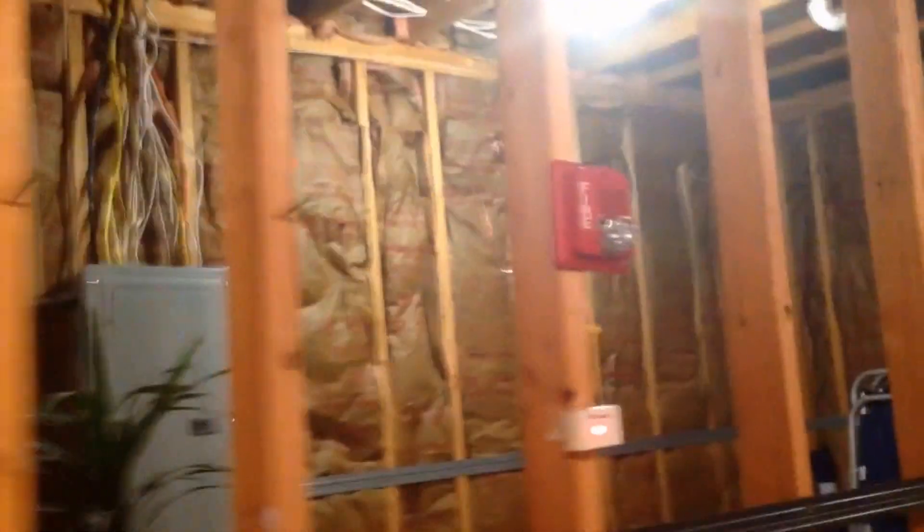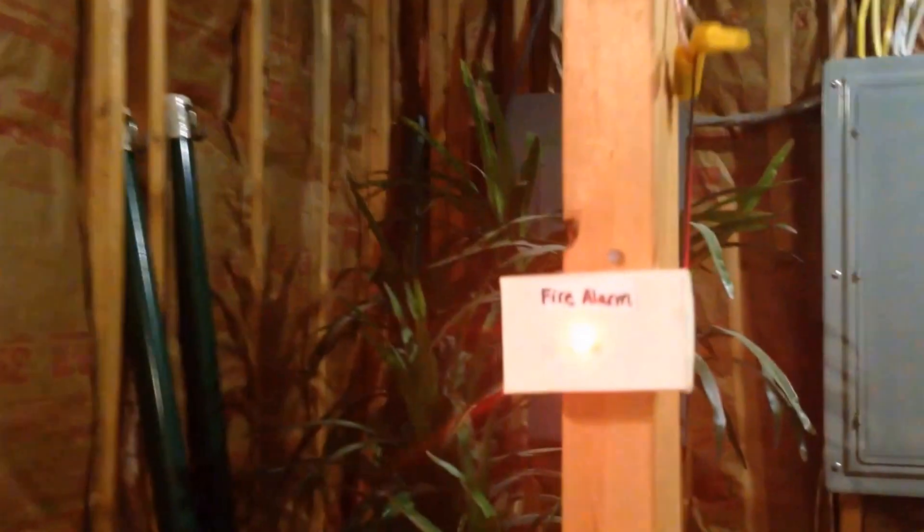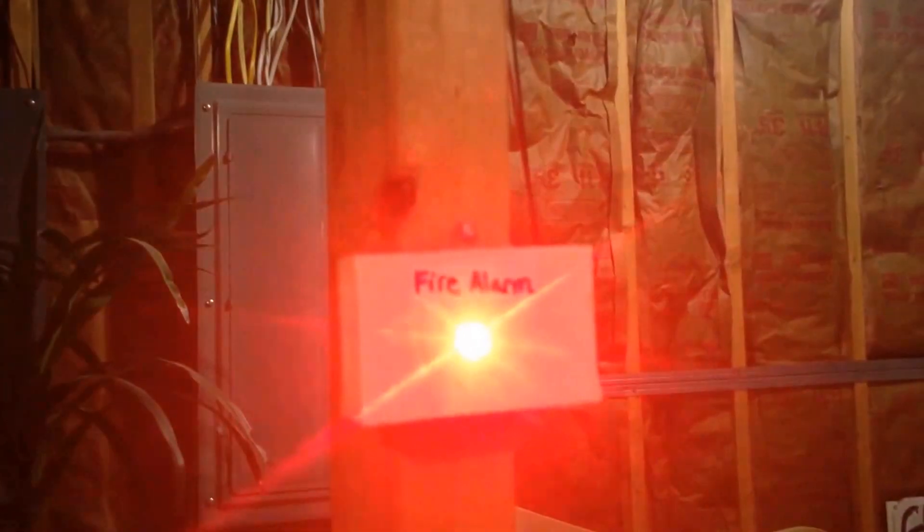And then you see the strobe is going, and the sound, and then that LED is the indicator. That's kind of bright. That red LED is indicating the alarm sound. I know that's kind of bright — sorry if that hurt your eyes.